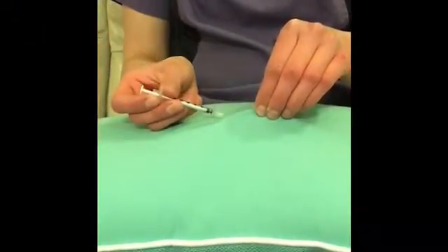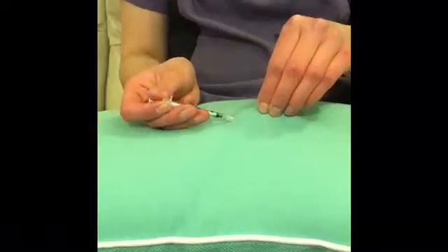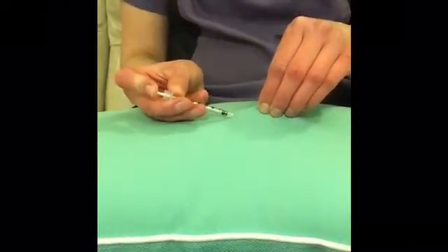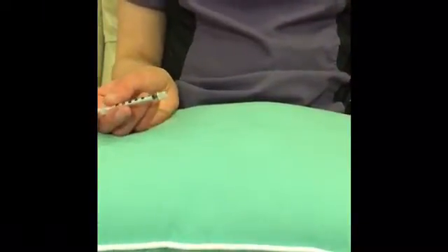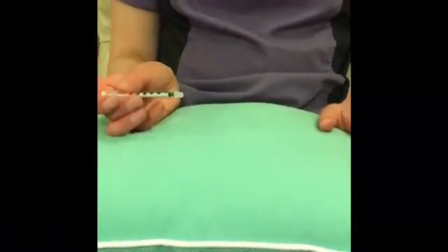We've pulled up on the skin, injected the needle into the hollow part of the tent, pulled back, there's no blood, and we are okay to give the injection — just like that. As you become more comfortable giving subcutaneous injections and are aware of the space underneath the skin, oftentimes you don't have to draw back, but that takes a lot of practice.